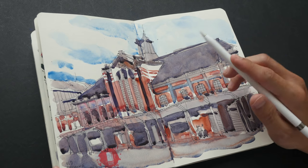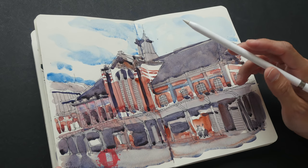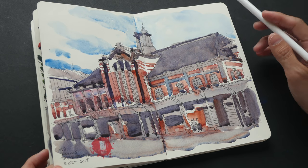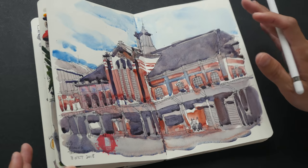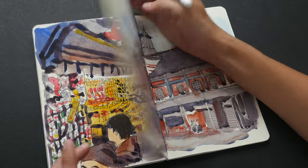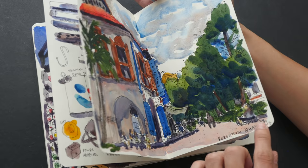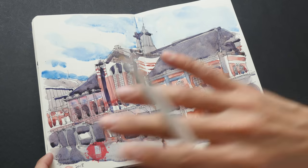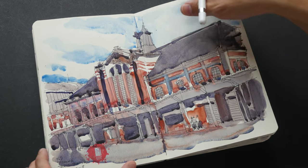This is the first sketch I drew in Taichung during the Asia Link Sketchwalk — the old Taichung Train Station, drawn on the 3rd of October 2018. I had left this sketchbook untouched for more than a year; the last sketch before this was from the 30th of September 2017.